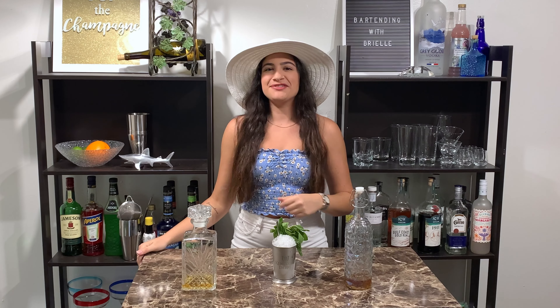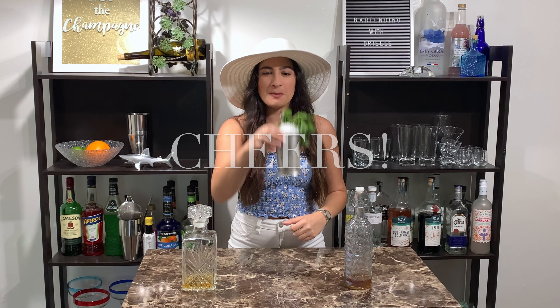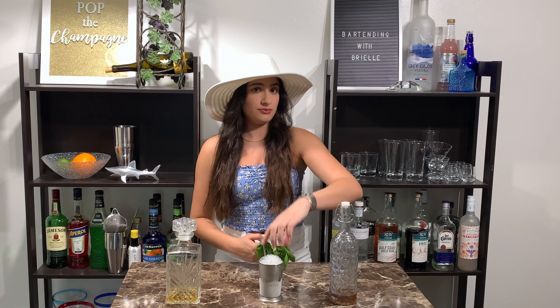And there you have a Mint Julep. Cheers! Absolutely delicious. A couple of things I wanted to note: the frost on the glass — some people are very particular about that. To ensure that you get that effect, just don't touch the glass itself while you're constructing the drink. Just touch the outside of the rim.